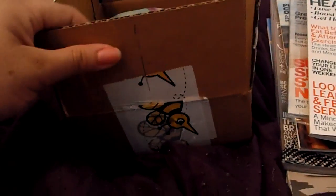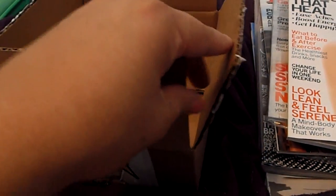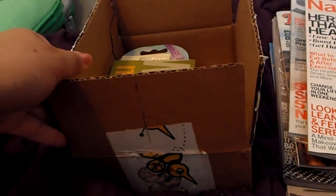Hello everyone, it's It Girl and I'm here to show you my BuzzAgent box.